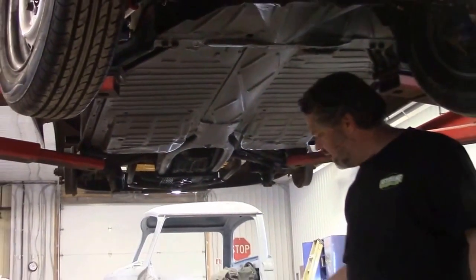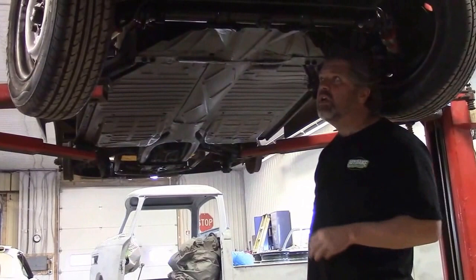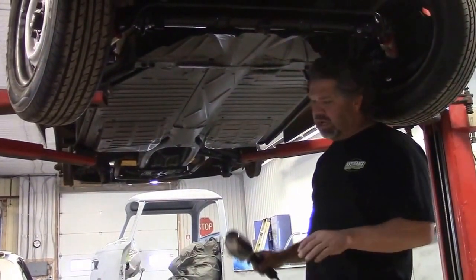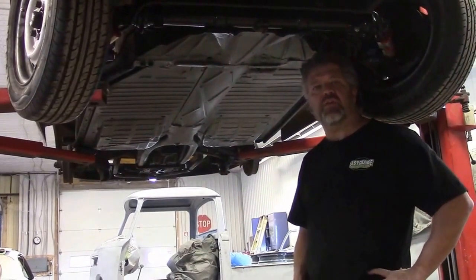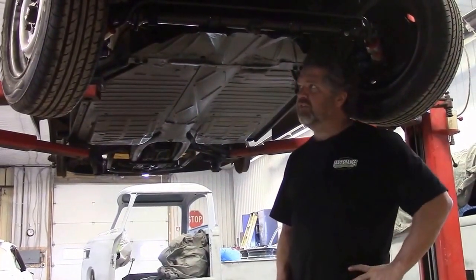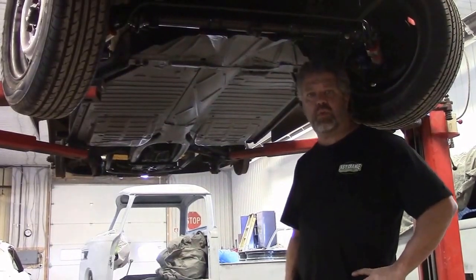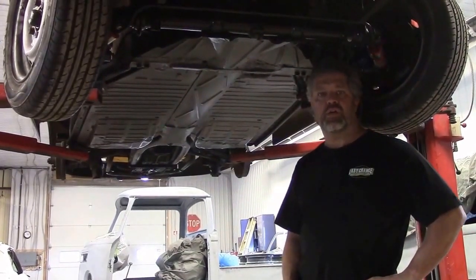With the engine installed in the engine bay — it's totally rebuilt and tweaked — we have a concern with some clearance issues with the body, so we'll share that with you in an upcoming video. So just the update on the underside of the '57 Porsche 356 replica. I'm John from LastChanceAutoRestore.com.